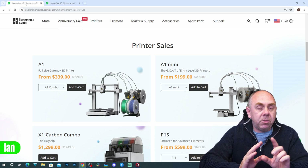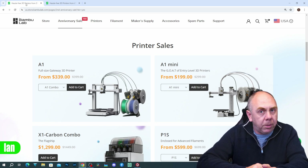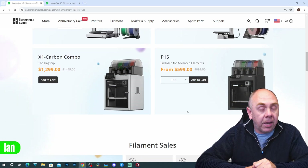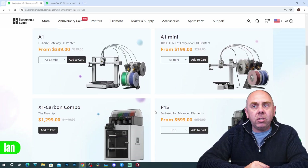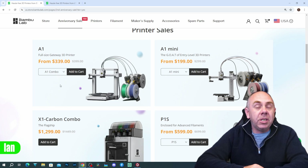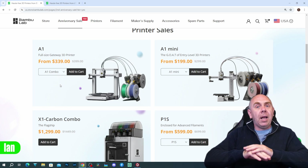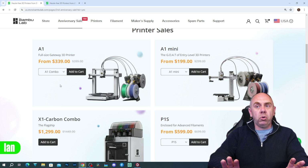The A1 Mini is not just my favourite — I think it's probably the best overall 3D printer. My favourite 3D printer is actually the P1S, which is also on sale for $599, $100 off. If you want something with a bigger bed, the A1 is now $339. The A1 had a bit of a checkered start with issues with the bed cable, but that's all been fixed — they now have a much stronger cable on the bed, so there's nothing to worry about.